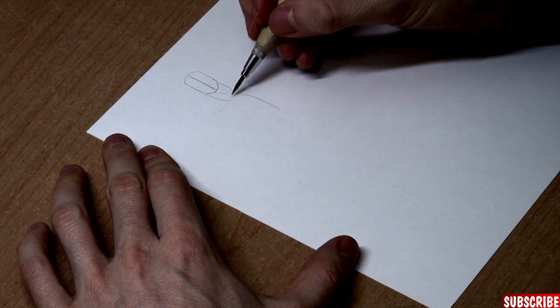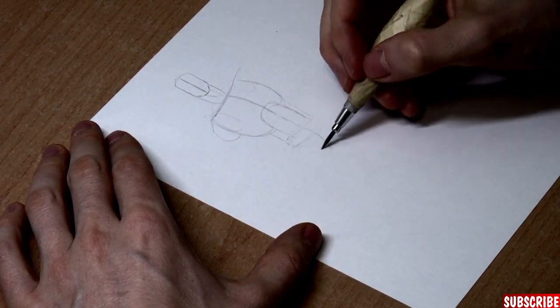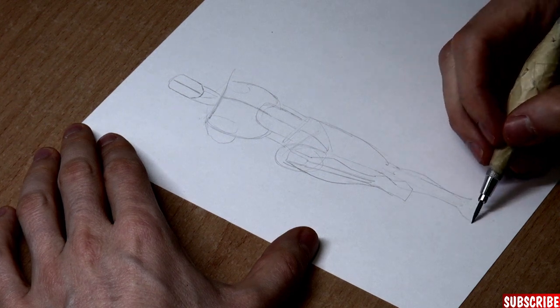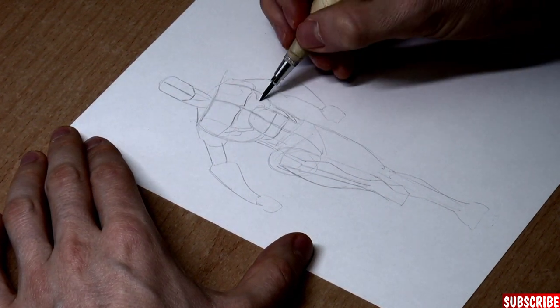When you want to draw like your favorite comic book artist, you need to start with gesture drawings. These are the foundation of every comic book character. Here I'll show you how I do these in my style. When doing gesture drawings, don't forget to keep your pencil loose in your hand and focus on the basics — details are not important right now.